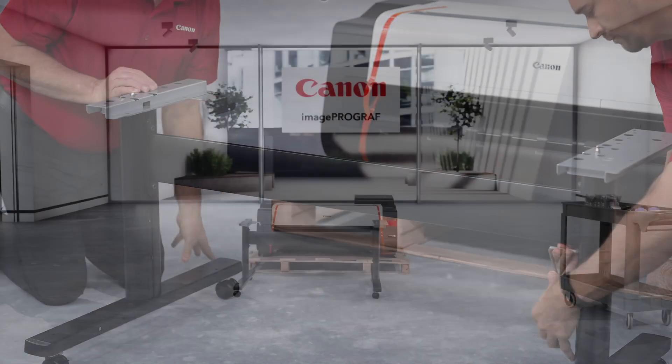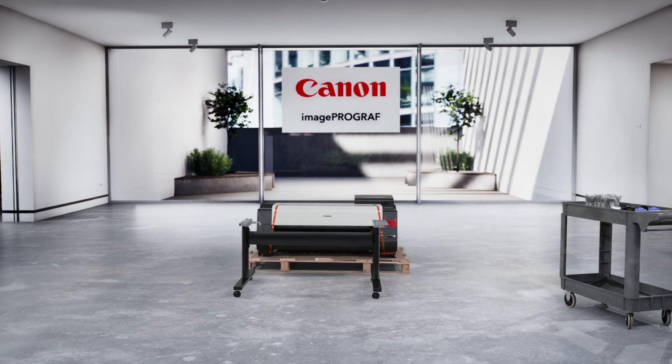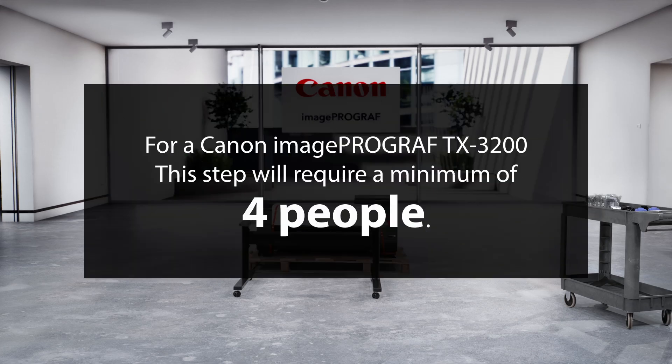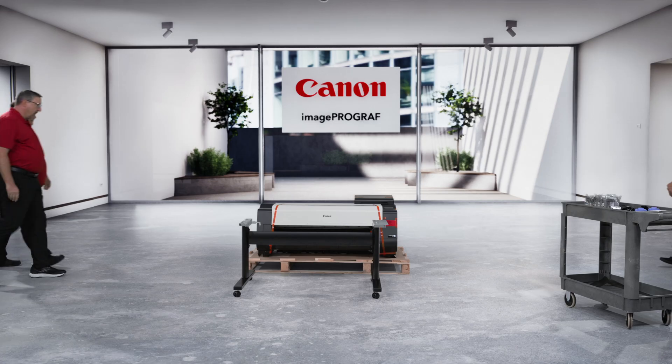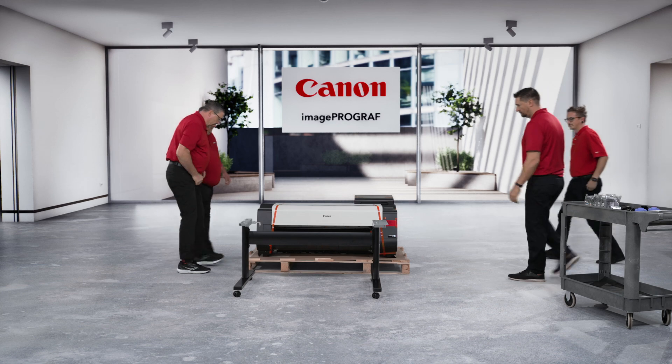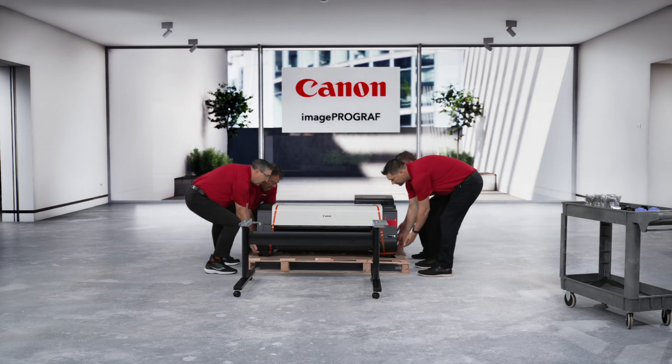Once everything is clear, place the stand in front of the printer. Make sure that the front of the stand and the front of the printer sides match. For a TX3200, this step will require a minimum of four people. The amount of manpower needed is dependent on the printer's size. Refer to the printer's instructions for exact information. Before moving the printer, make sure there is a clear and short path from the printer to the stand and that all four wheels on the stand are in the locked position before proceeding to the next step.